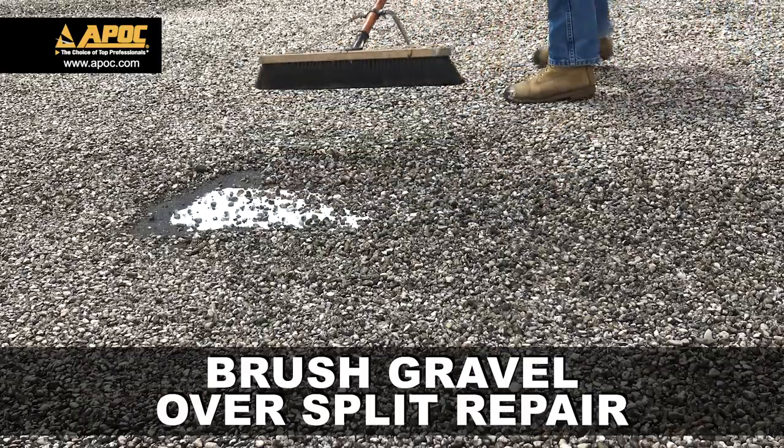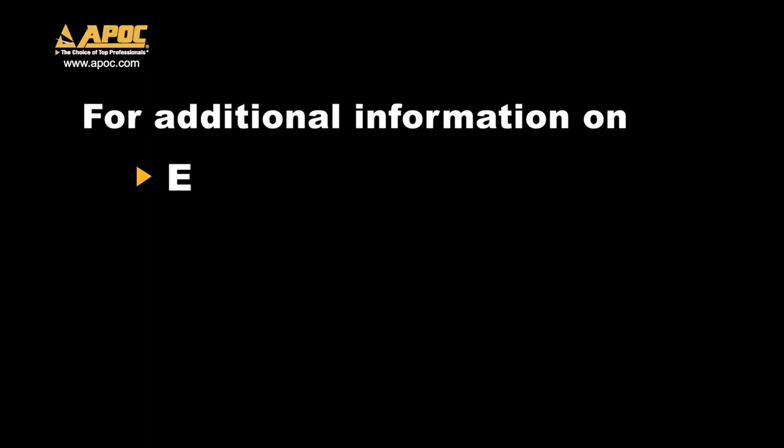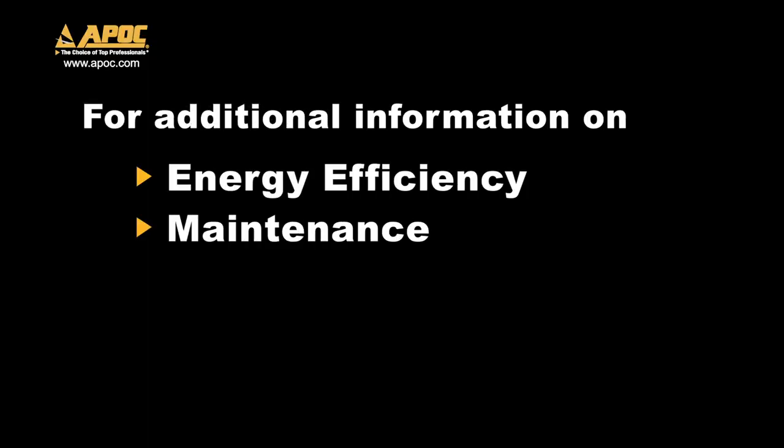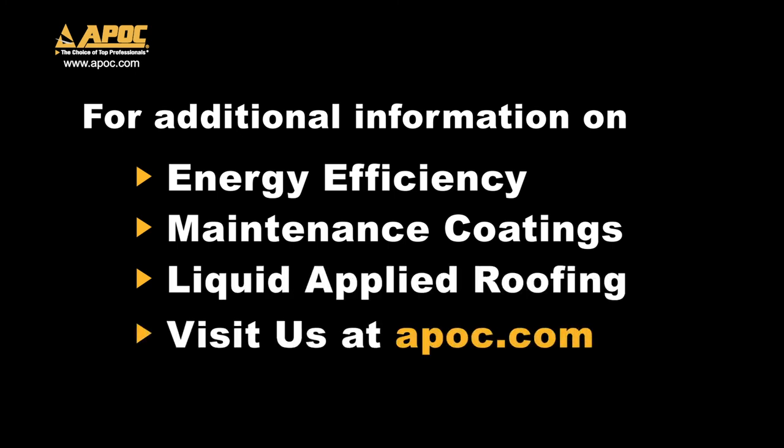Brush gravel over the split repair. Now your APOC BUR1 acrylic based split repair detail is complete. For additional information on energy efficiency, maintenance coatings, and liquid applied roofing, visit us at APOC.com.